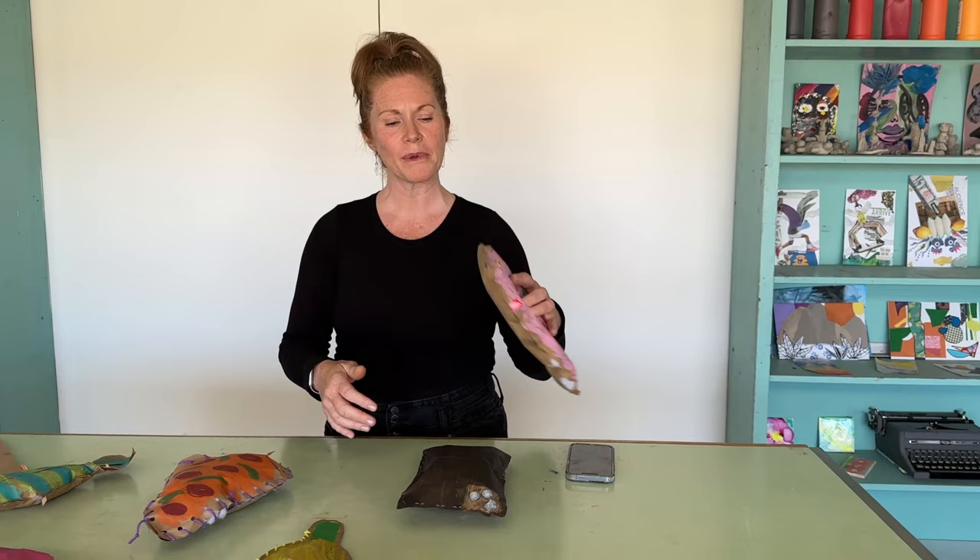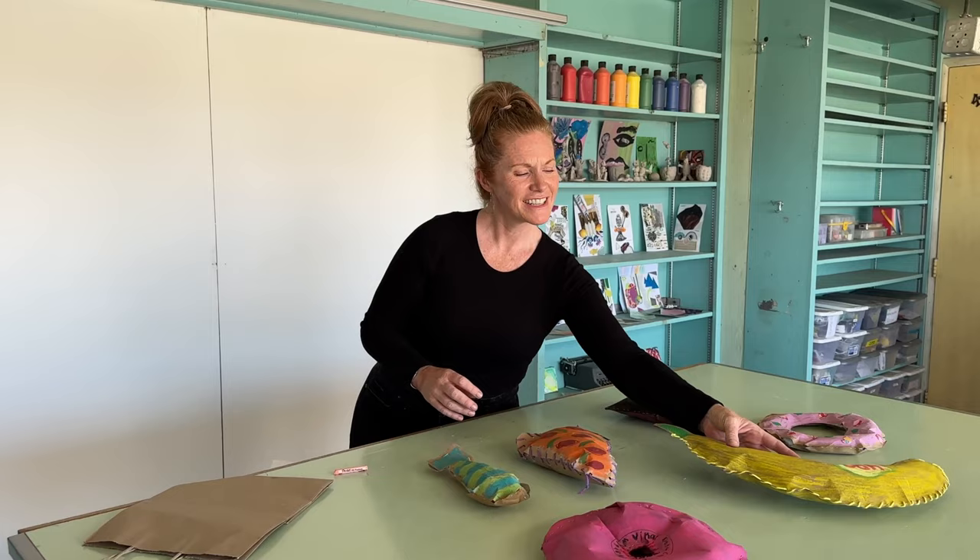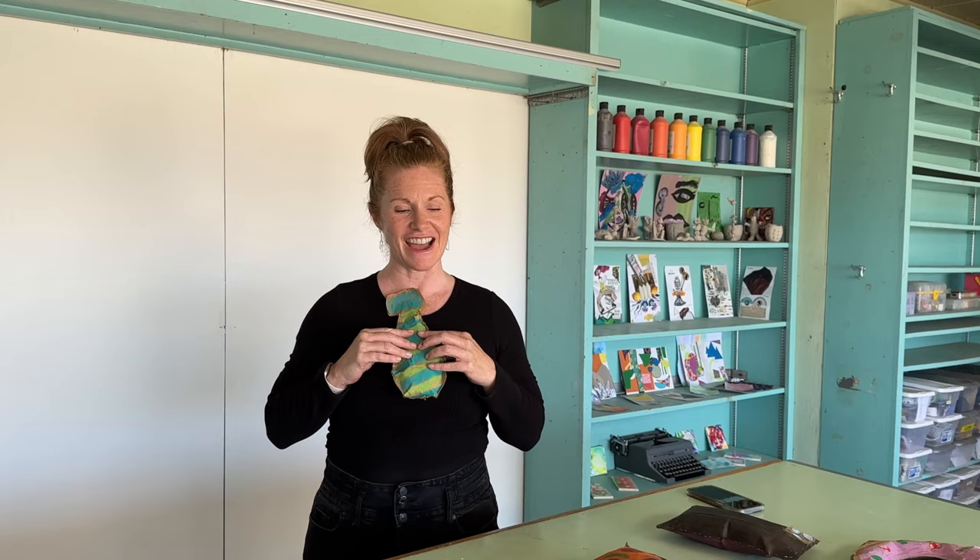What would happen if you replaced your parent's phone with a giant puffy phone, or gave your teacher a stuffed cup of Starbucks coffee? It's really fun to look at objects in your environment and admire them for their color or their shape, or think about what would happen if you made them five times their normal size. Grab a paper bag and an oil pastel and make a puffy piece of pizza or a giant stuffed tie. Then lay your sculptures out on a table with your friends and see what you think.